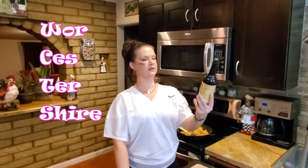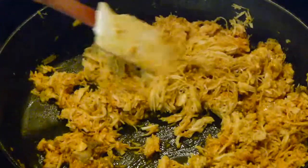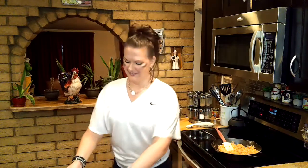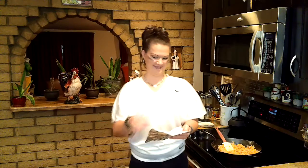I actually Googled a while back and watched a video where a speech coach tells you how to pronounce Worcestershire. I watched it 800 times. I was saying it wrong before — I was saying 'Worcester.' It's Worcestershire. Worcestershire. Worcestershire. Worcestershire.